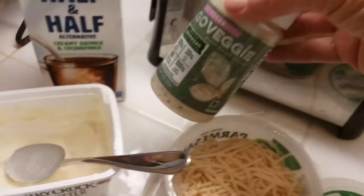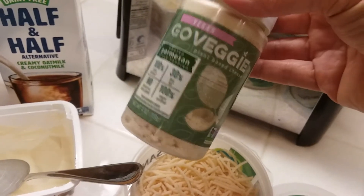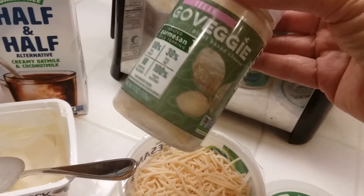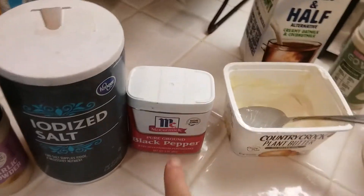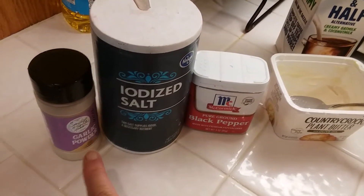I'm going to put in a couple of teaspoons of this vegan shredded parmesan cheese — you can also use a dairy version. And I'm also going to put in some black pepper, salt, and garlic powder.